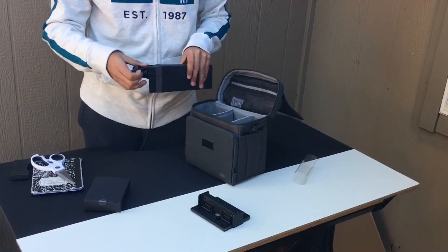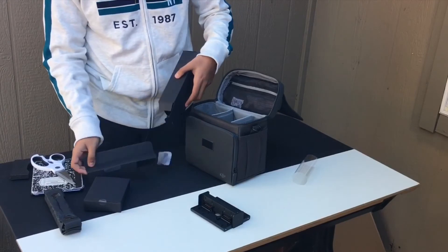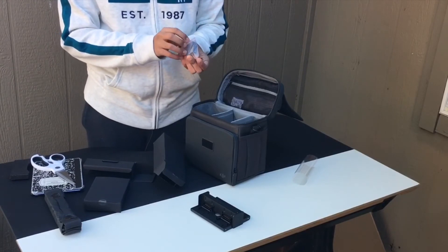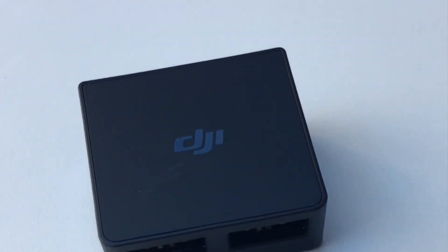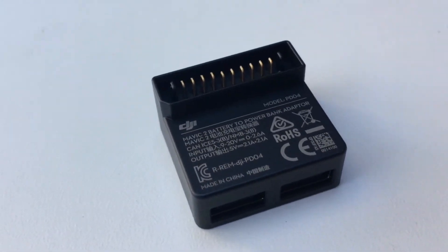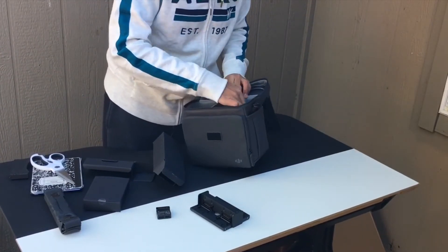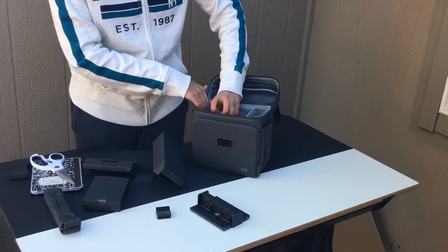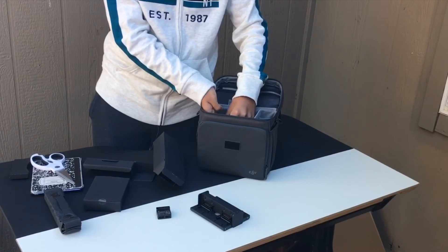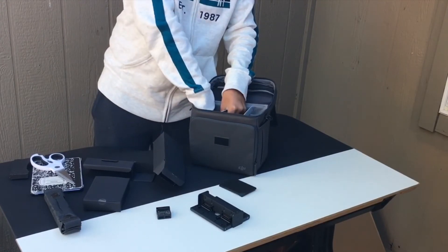It also comes with an extra strap if you want it for the handbag. At the bottom there's a connector that makes the batteries into a portable charger. The batteries are all the way at the bottom, so you have to move things in. When you move them, they just lock into place, which is nice. The two batteries are at the bottom with foam connecting them so they won't scratch.